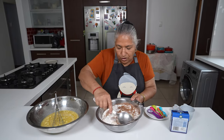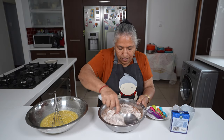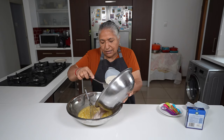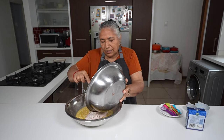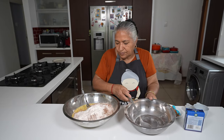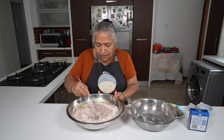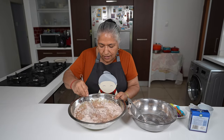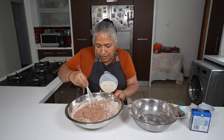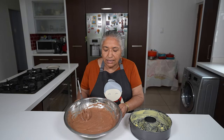I'll give all the dry ingredients a good mix. I'm adding my dry ingredients to the wet and mixing this all together. Here's my mixed batter.